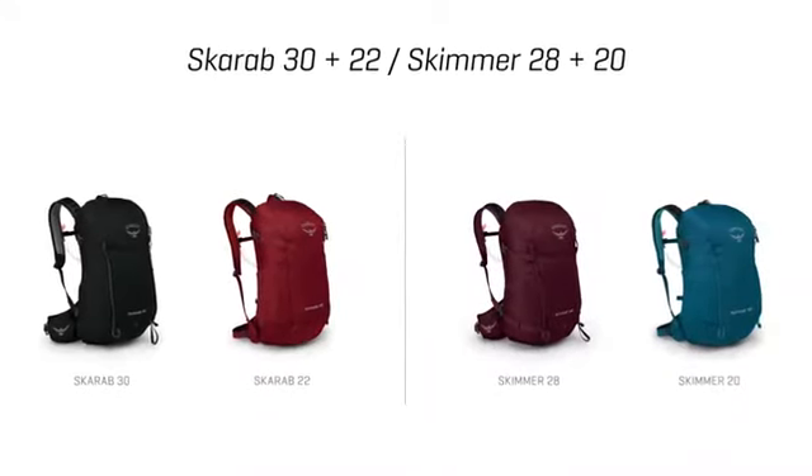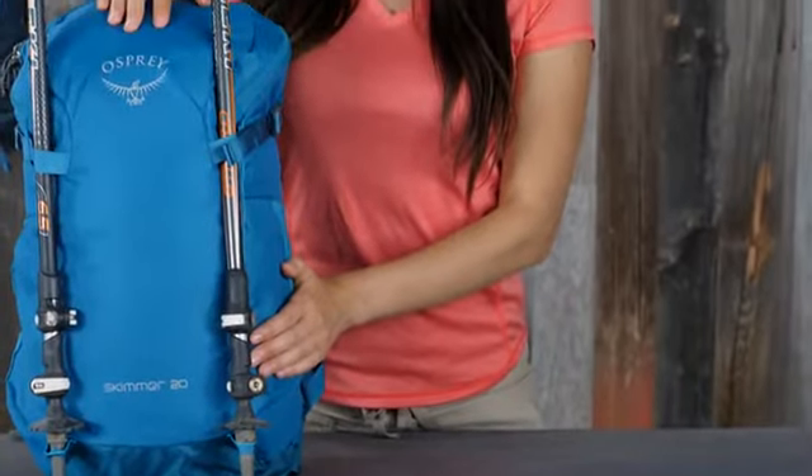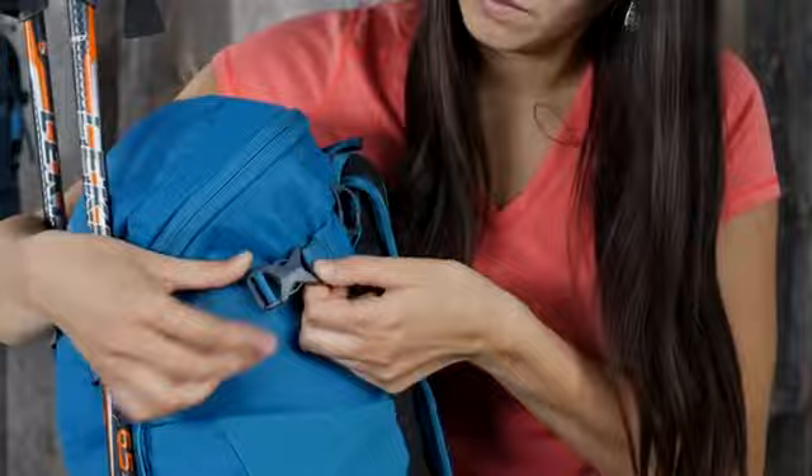The Scarab 30 and 22 and the Skimmer 28 and 20 both include trekking pole attachments with dual upper side compression straps.